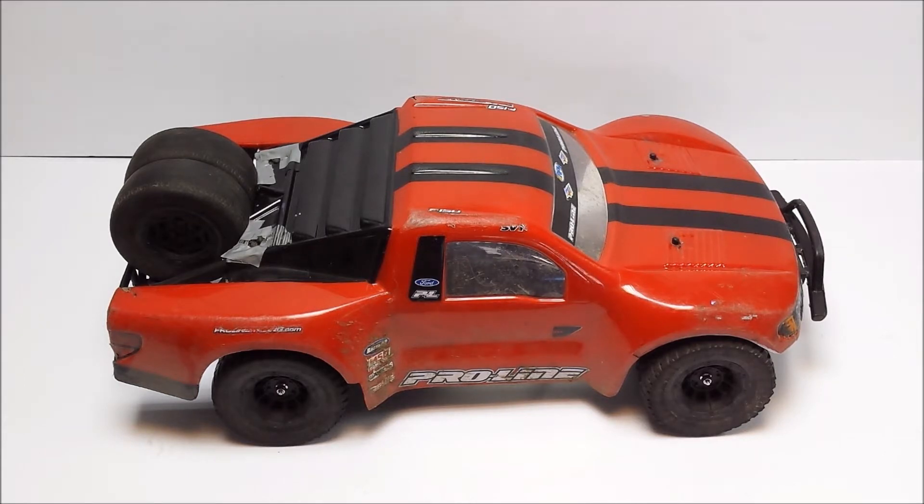Basically, a couple of updates ago on the Slash 4x4, I said that I wanted to change the old VXL system out as it was a 3-year-old system. I did sell it on at a very heavily discounted price — it was heavily discounted and I sold it off. But basically, I changed the system out and I wanted to show off what I've got.